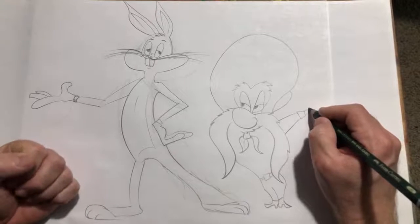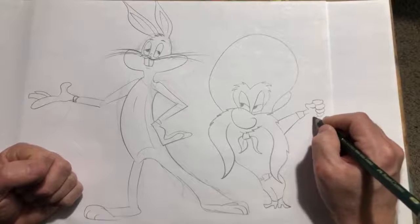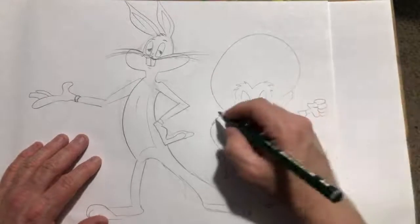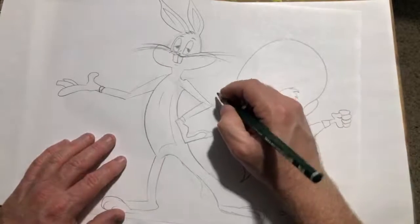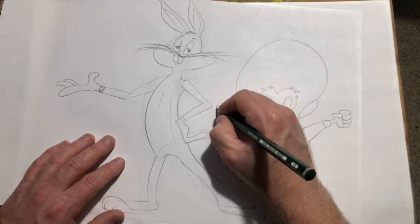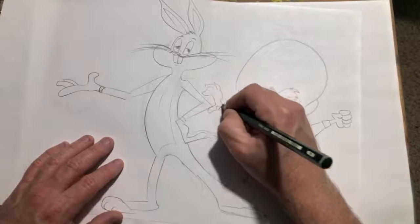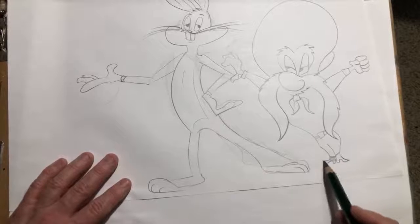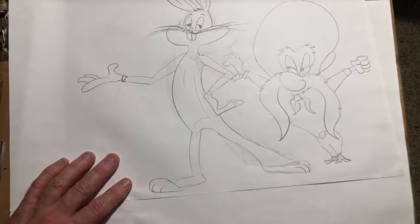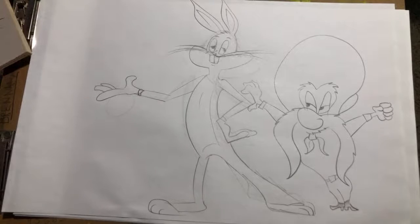Thank you guys for the comments — appreciate it. He's got the big old hat. Let's just make up a hand here. Yeah, these characters are a little tough to draw. There we go — something like that. I don't know what I did with them feet. We got time for one more. You know who else — there's Elmer Fudd in the book I'm referencing here.